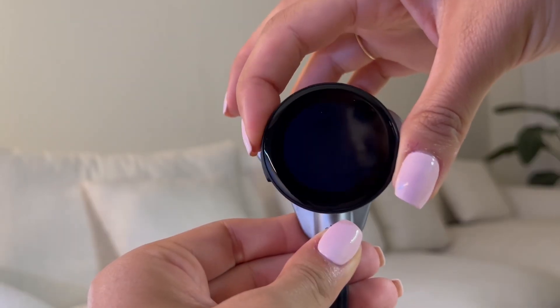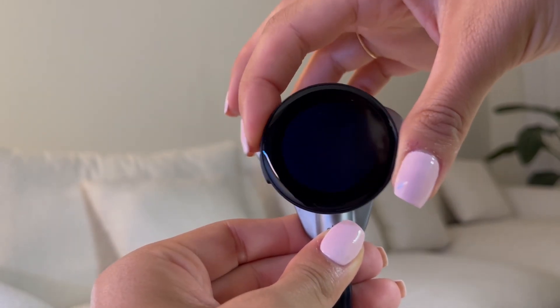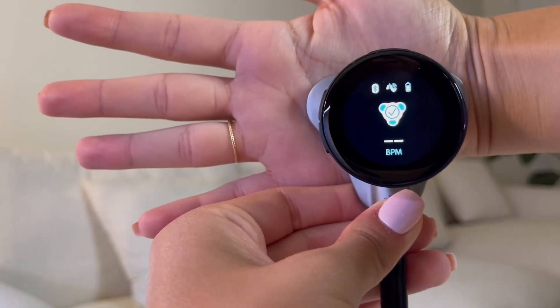Before we get into the details, let's talk about why digital stethoscopes are gaining so much popularity these days. They allow for amplified sound quality, background noise reduction, and the ability to record and share heart and lung sounds. These features are a game-changer for healthcare professionals, especially in telemedicine and remote patient monitoring scenarios. Now let's see how the Echocore 500 stands up from the rest.